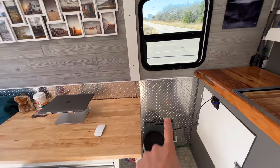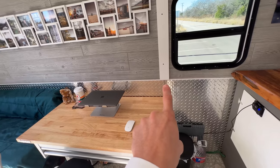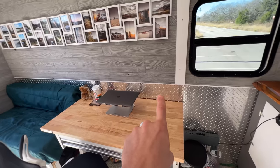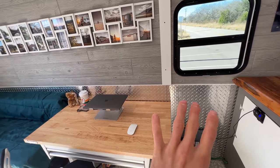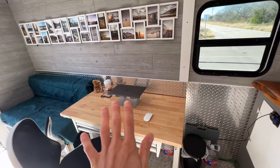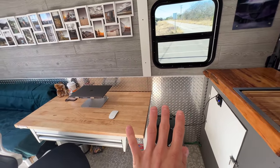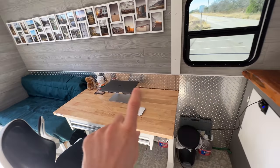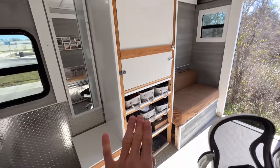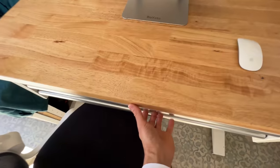You'll see this diamond plate metal piece on the bottom — that's 3-foot by 12-foot sheets of aluminum diamond plate. I got that from a local steel mill and put it on the bottom. I wanted an industrial modern look and something really sturdy that wouldn't get damaged easily. It's actual aluminum diamond plate — I think it looks really cool, it's unique and different.